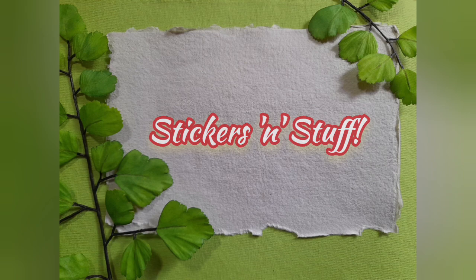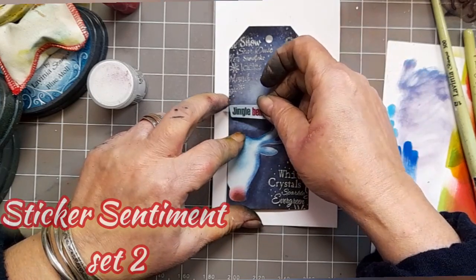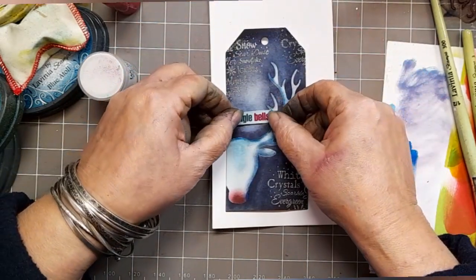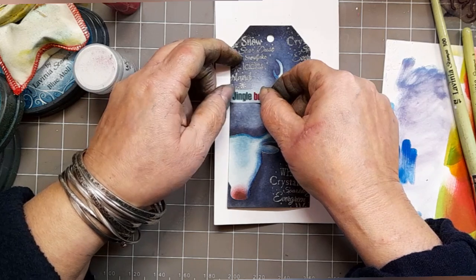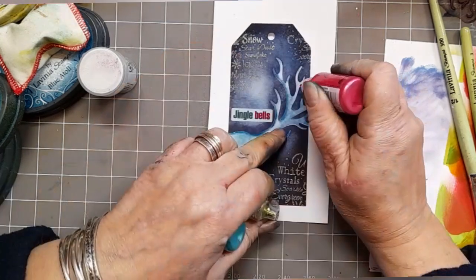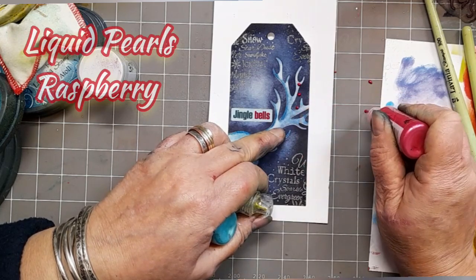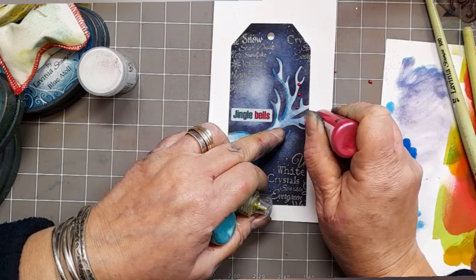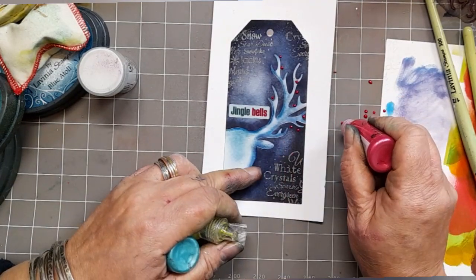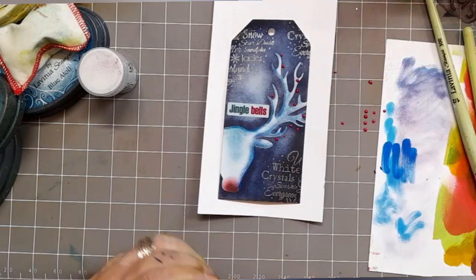Stickers and stuff — that's one of those things where you just don't really know what to call it. So here's the sticker: we're using Sentiment Sticker Set 2 and I found Jingle Bells. Just trying to work out where to put it. There we go, down there's better. I've got Liquid Pearls Raspberry and I'm just doing a few little dots because these are going to be the bells. Not going too mad with it — you can always go back and add more if you fancy later.